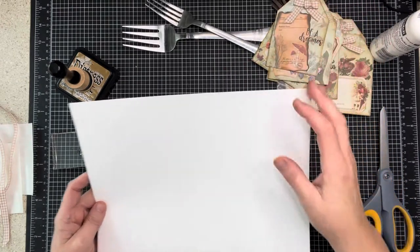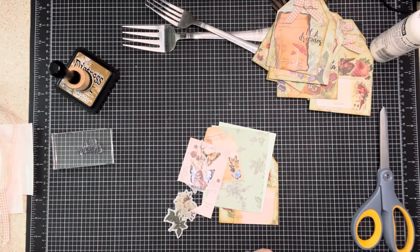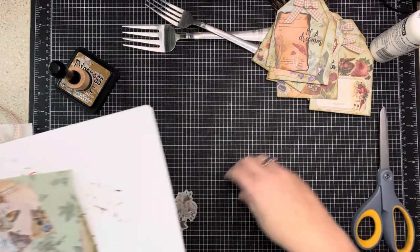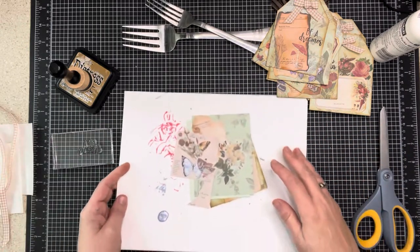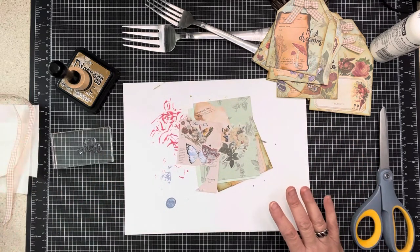I'm not a big vintage person - not going to lie to you, it's not really my thing. Even when I do older photos it's very rare that I use vintage items. Now don't mind my scrappy piece here because I'm going to be using some glue.